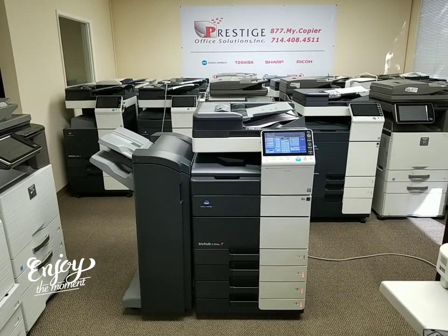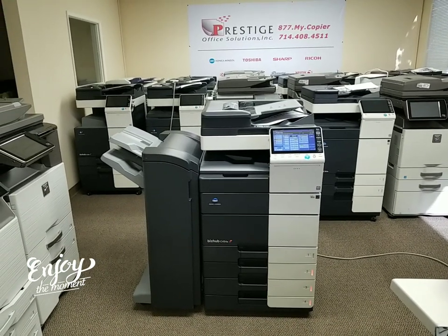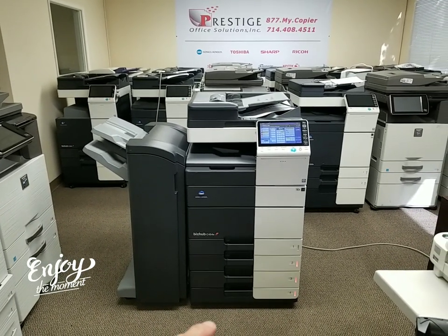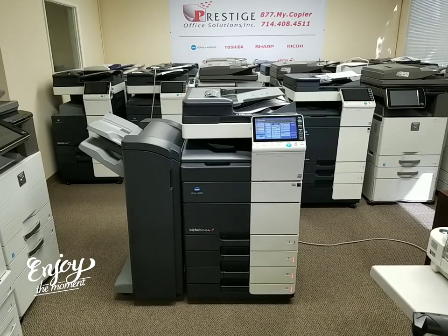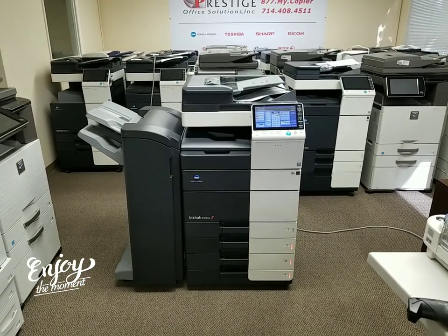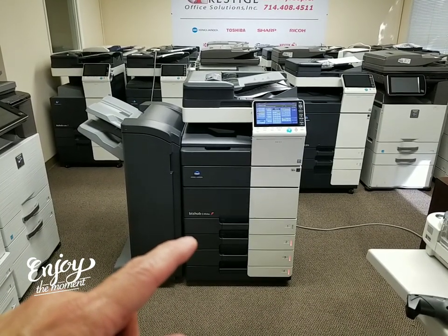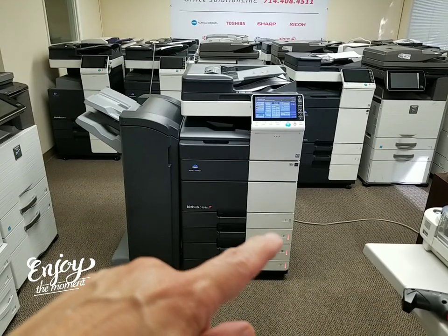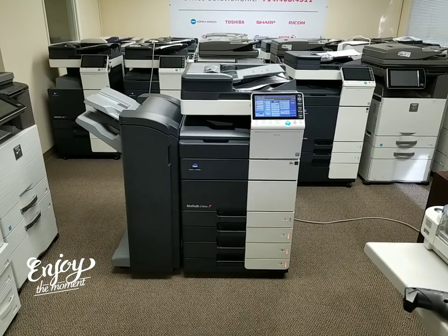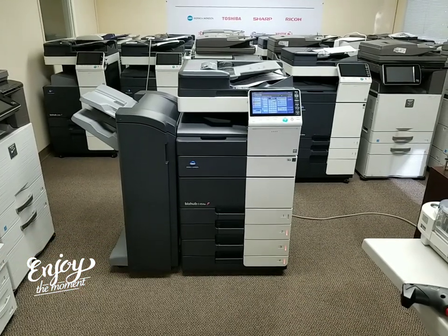It copies and prints at 45 pages per minute in color and black and white. This machine is equipped with the two cassette pedestal on the bottom, which is an option, and you now have a total of four cassettes here, up to a universal size paper up to 12 by 18. The three orange lights you see here signify that there's no paper in it, but you have cassette one, two, three and four, which is really nice.